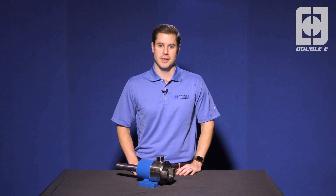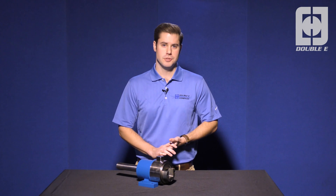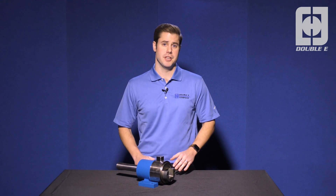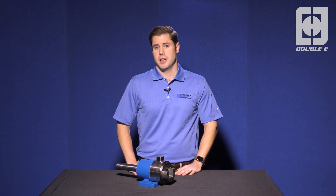Hi, I'm Kyle Willis, director of product management at the EE company. Traditional safety chucks require that the operator close the faceplate after he or she has loaded the roll into the machine. This can create a potentially unsafe situation by exposing the operator to a pinch point if he or she is not careful.